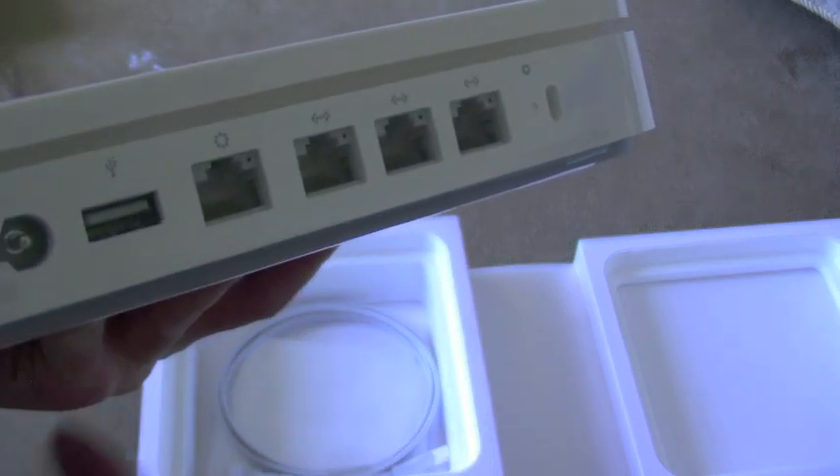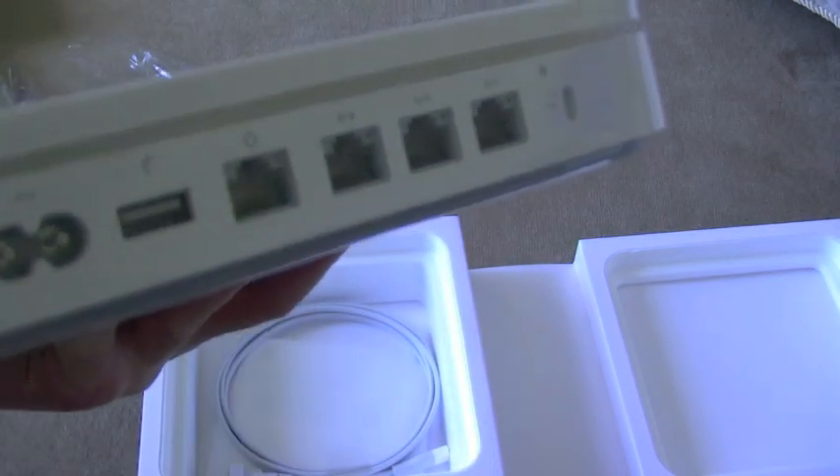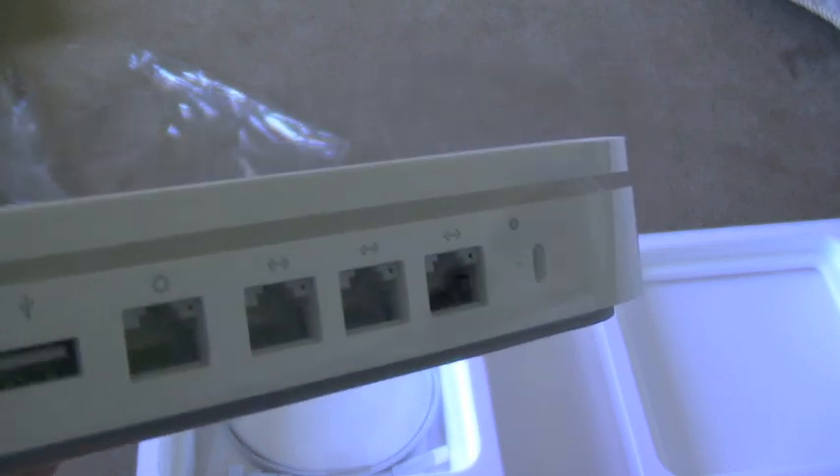You've got your gigabit ethernet ports here, and you've got your main connection in there. So you'd be going from your router to there. You've got your USB port, power port, and a Kensington lock port.